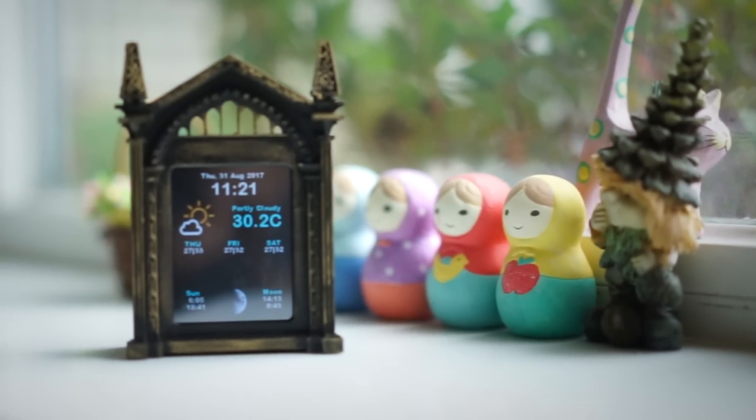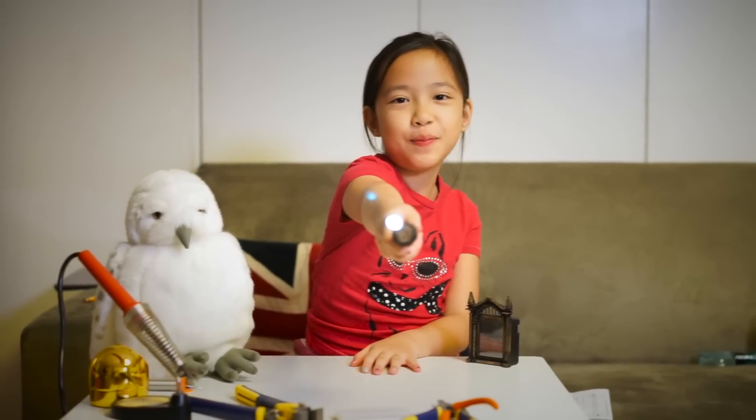And there it's all done — my very own Mirror of Erised weather station. If you like this video, please give me a like and subscribe to my channel, PurpleLNG. That's all for now. See you next time. Bye! Stupify!